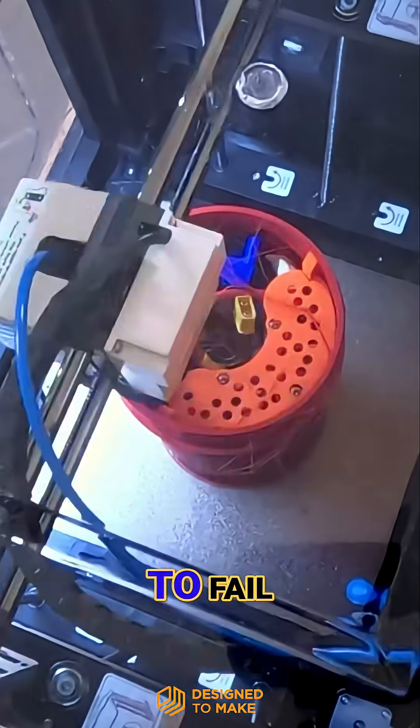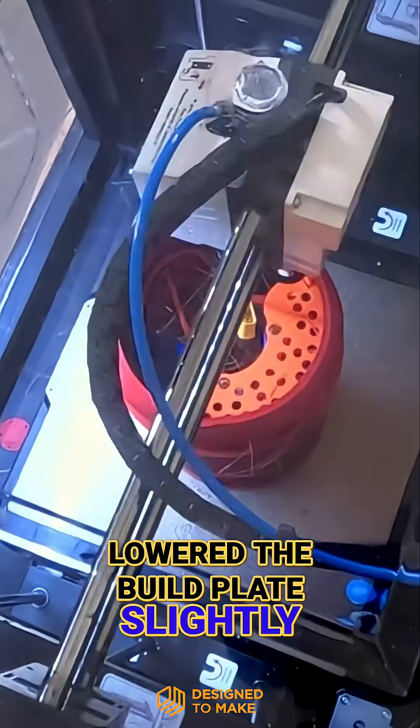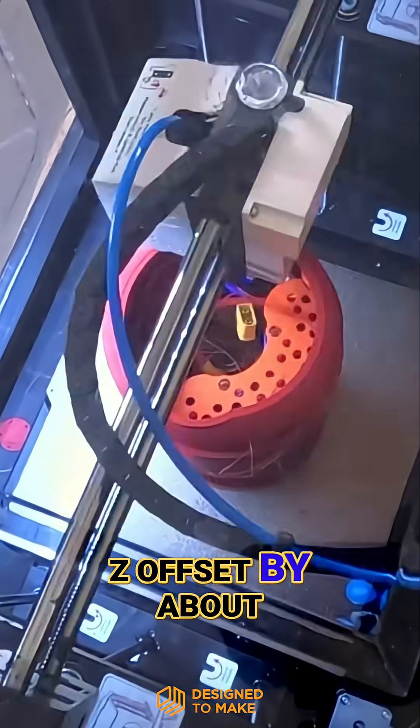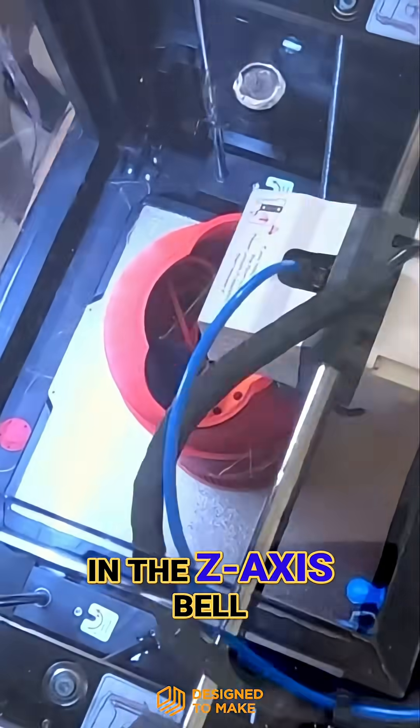It looks like the print is about to fail, but I managed to save it by realizing that the weight of the C-Scooter widget had lowered the build plate slightly, and I manually adjusted the Z offset by about 0.3mm. My suspicion is this came from the elasticity in the Z-axis belt.